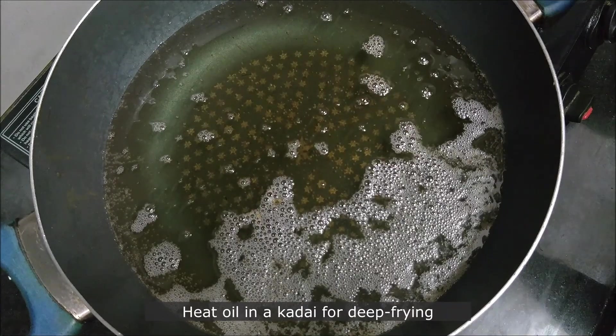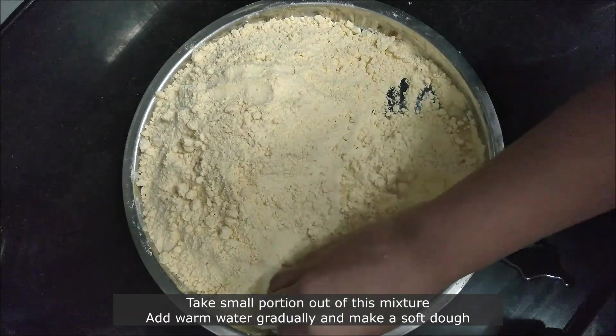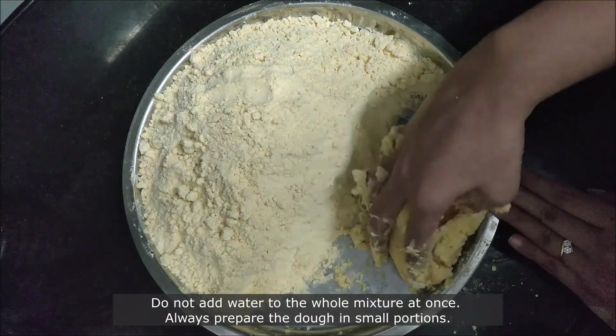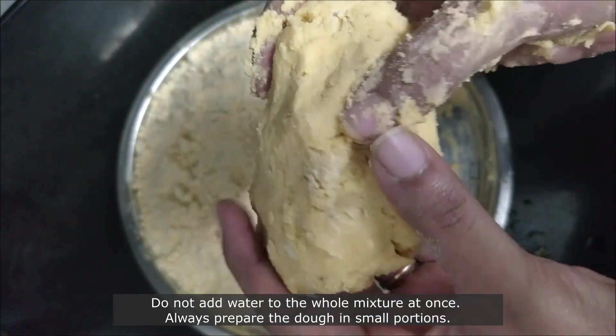Heat oil in a kadai for deep frying. Take a small portion of the flour, add warm water gradually, and make a soft dough. Do not add water to the whole mixture — always prepare the dough in small portions. The dough should be soft, something like this.